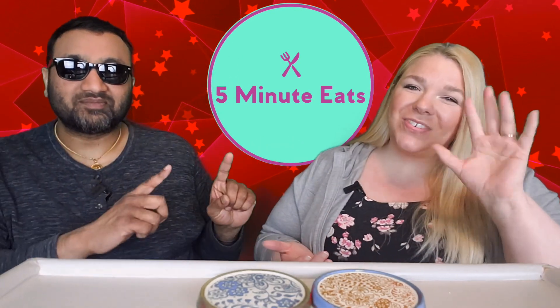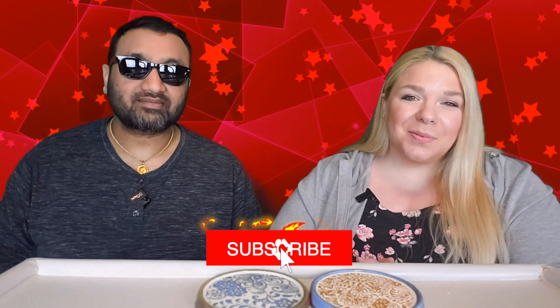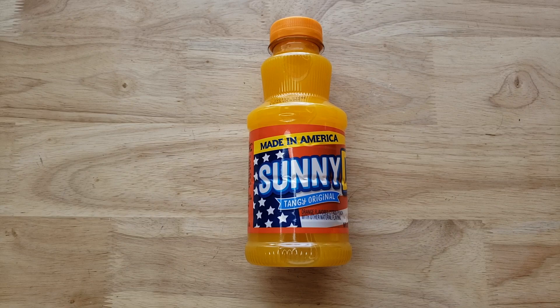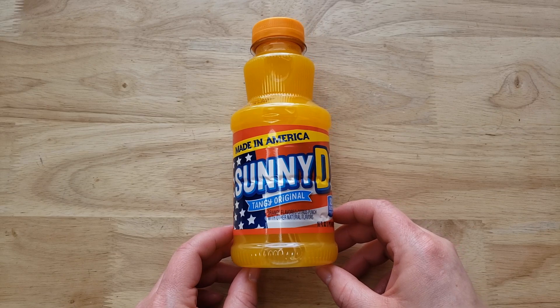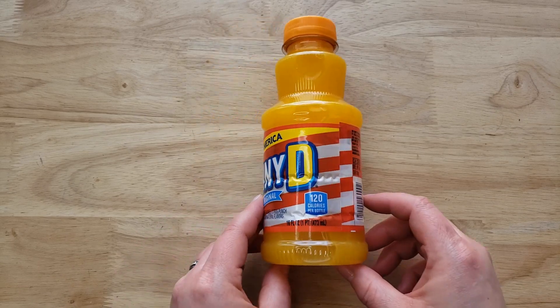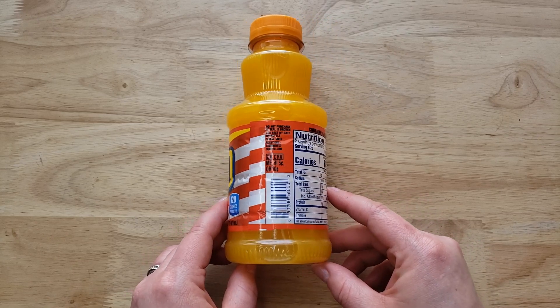Hey everyone, welcome back to Five Minute Eats. Today we have one of the good old American beverages — it is the Sunny D Tangy Original, made in America with a big old flag on it. I haven't had this since I was a kid, it's a blast from the past. I was never a big fan of it back in the day because of the tanginess — I didn't like it. I loved orange juice but this stuff I just could not get into.